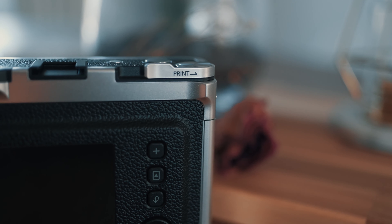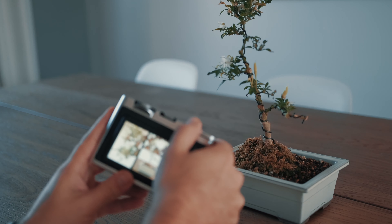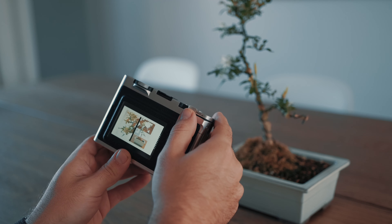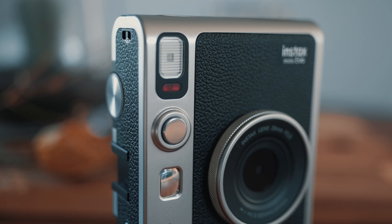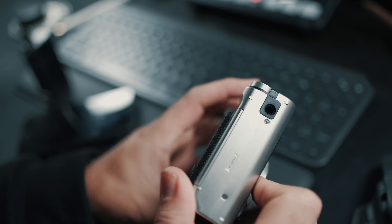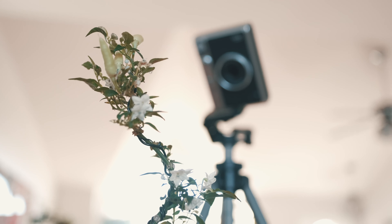And then finally we get this beautiful Instax Mini Evo. It's quite frankly a very nice looking camera with a very luxe feel to it, with all these silver accents and this nice leatherette around the camera body.